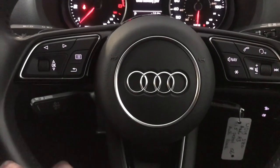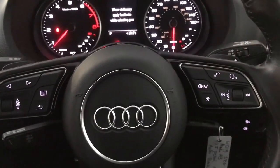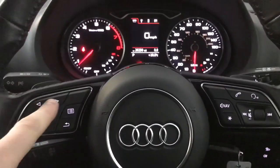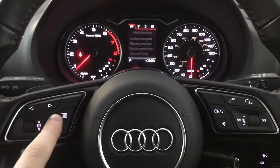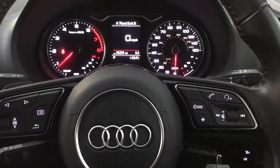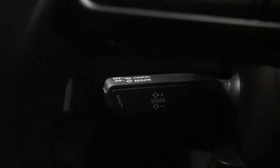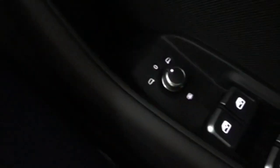Up front we have a nicely laid-out standard Audi steering wheel. You've got your controls for the driver's display on the left-hand section, and then your volume, track skip and hands-free controls on the right-hand side. Paddle shifters on the back, cruise control on a stalk just down here, rain-sensing wipers, automatic lights and heated and electrically adjustable wing mirrors as well.